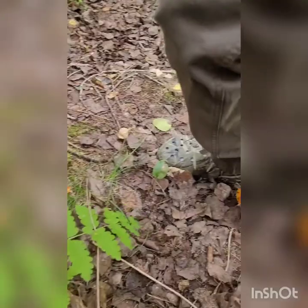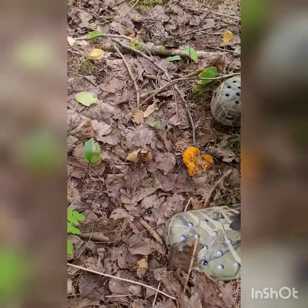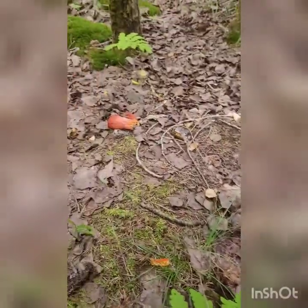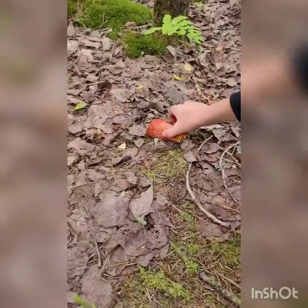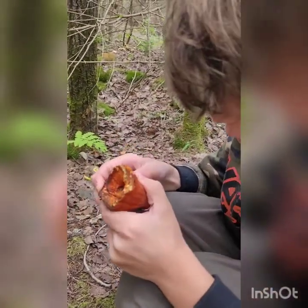How about the one right under your foot there? That one looks good. And then this bright red one over here — sometimes they turn bright red when they're starting to expire on us. Is it soft? Yep. They smell so good.